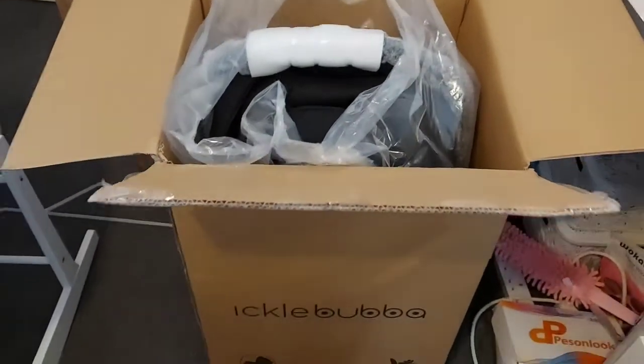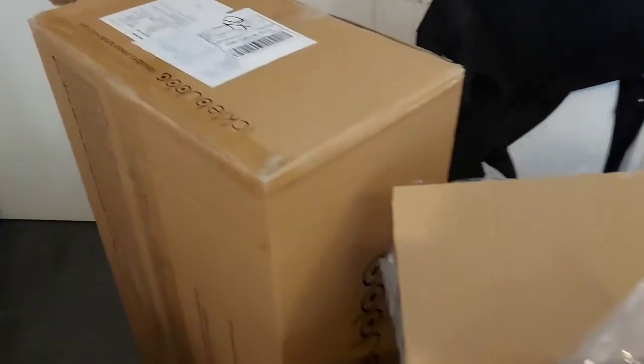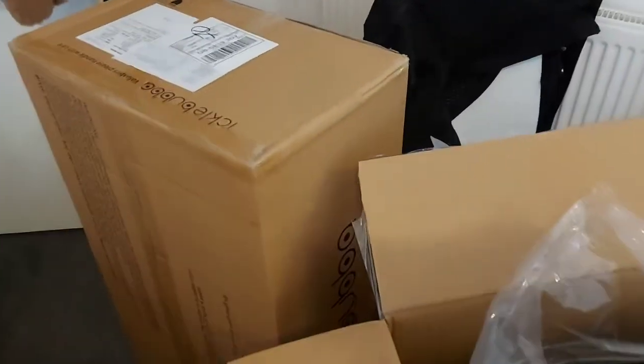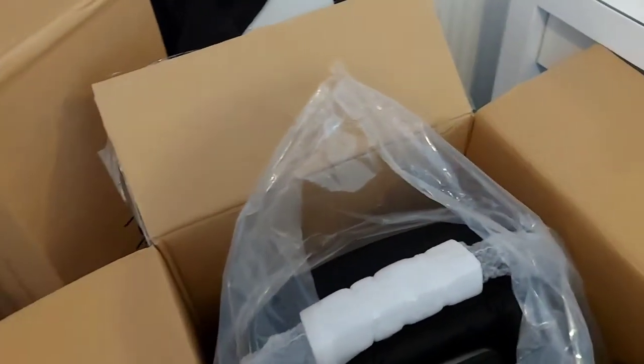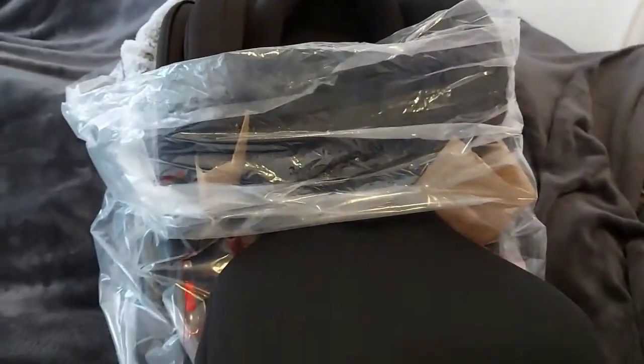My delivery came from Eco Baba — I'm so happy! I'm going to have a look at the products. Excuse my bed in the background, it's not even spread properly, but let's get into the first thing.